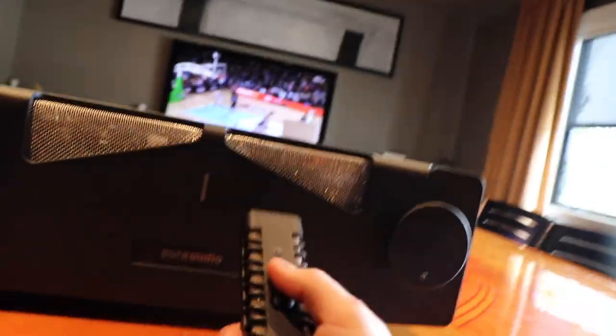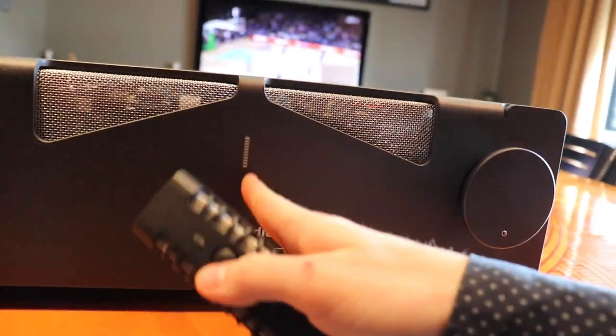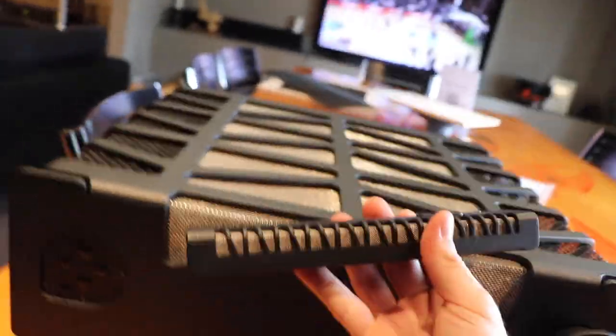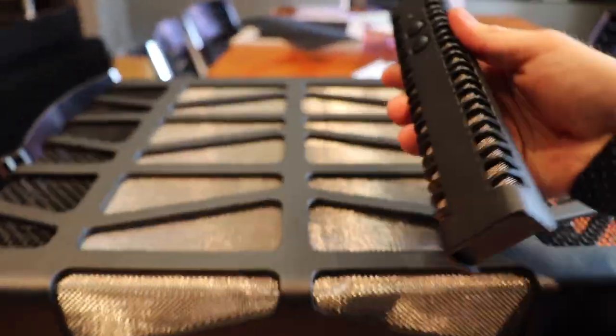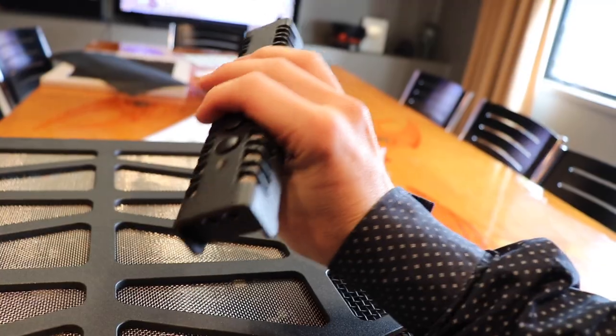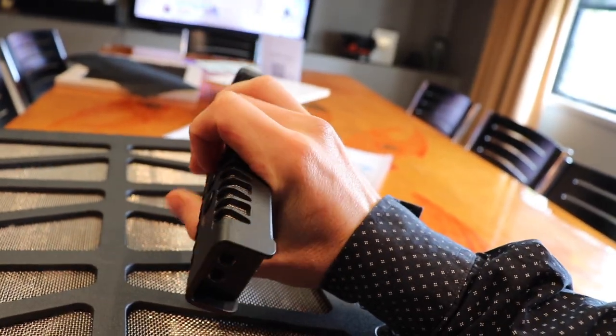The remote, which you saw before, doesn't have any controls to choose what input you're after. It just gives you two very simple buttons — probably the buttons you're going to use the most with any amplifier: volume up and volume down. That light there is the color that lights up when it's on, which you'll see in a minute. If you look at the remote and then look at the amp, you can tell they've kind of modelled the remote off the amplifier. The whole top section of the remote is cut out of one piece of aluminium, just the same as the amp.